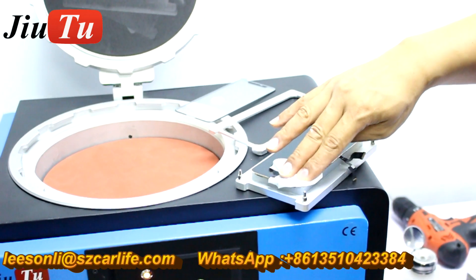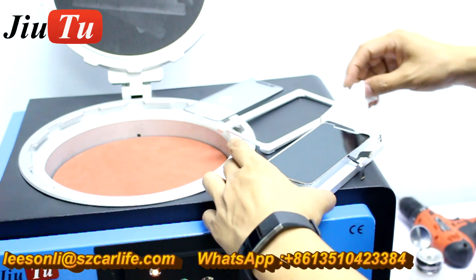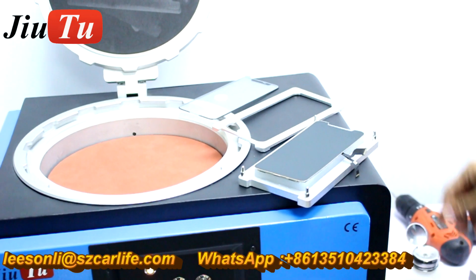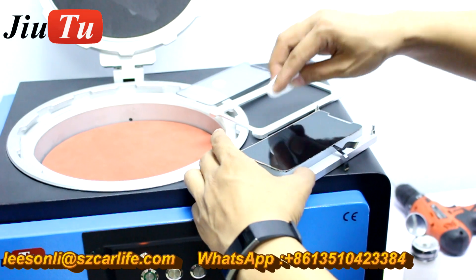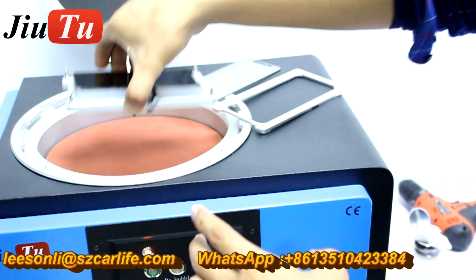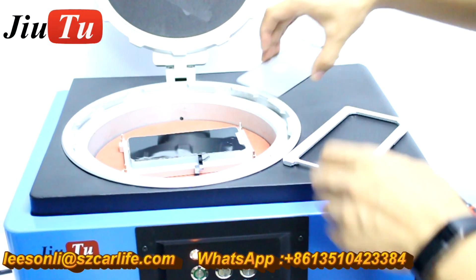This is the iPhone X LCD screen, and we upgraded our alignment and lamination mold for X. This is the base mold with the rubber, and you put the LCD screen on the rubber. It has the flex cable slot, and then you put it inside the vacuum laminating machine.